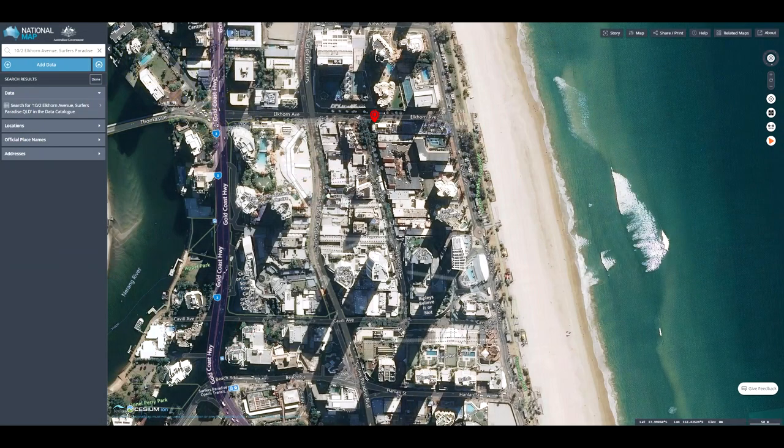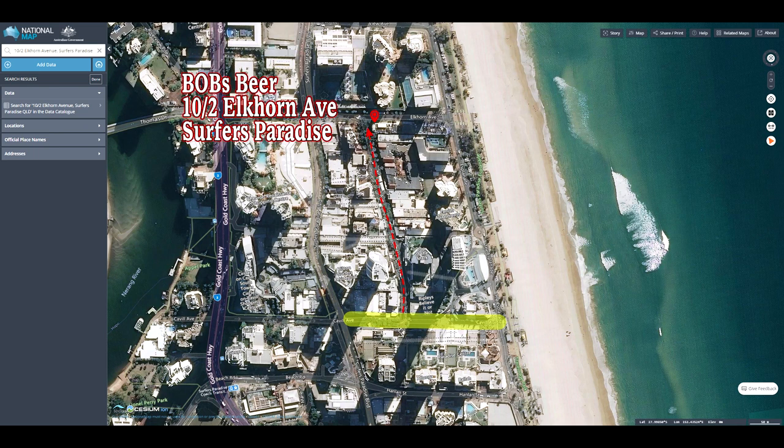This one won a bronze medal and we're going to have a look at how it's brewed, then come back for a tasting. Here is beautiful Surfers Paradise — if you've been there you've no doubt walked up Cavill Avenue, that's where the main mall is. Bob's is just a short walk up Orchid Avenue, about two minutes at most, on the corner of Elkhorn Avenue and Orchid Avenue. You could also walk up the esplanade along the beach and turn down Elkhorn Avenue.